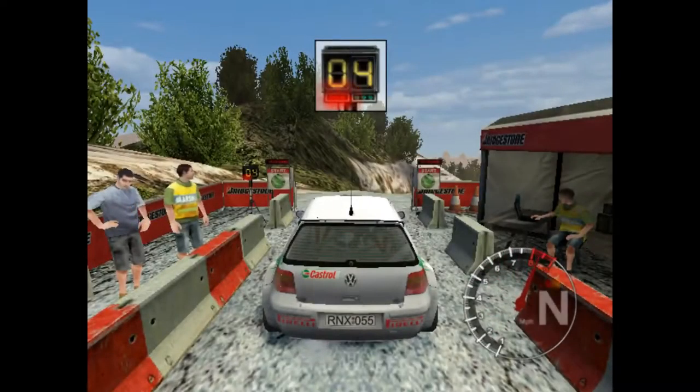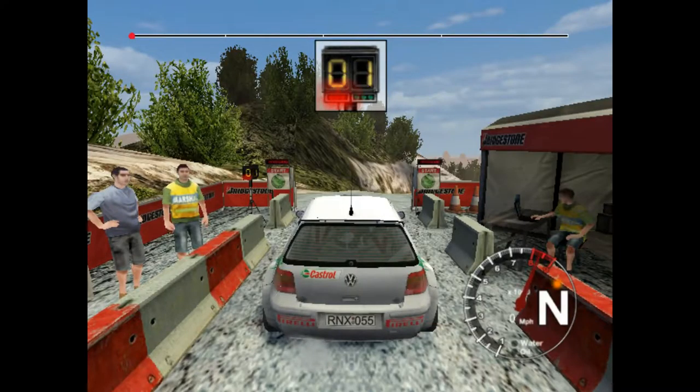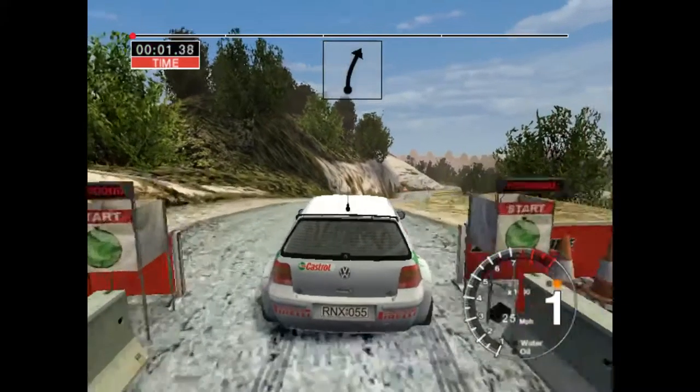One, two, three, four, five. Go! Six right, straight. Fifty.